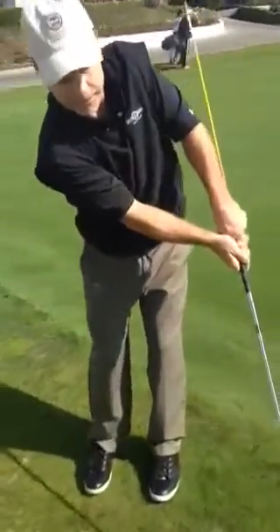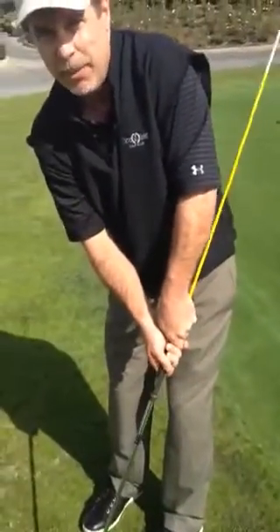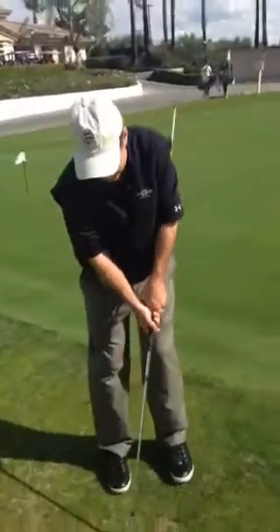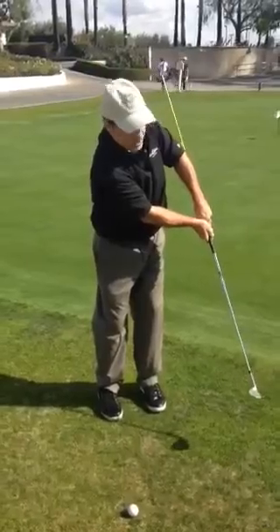I can't flip it. I can't do anything, because if I do, it's going to hit me. It's not real comfortable. So now you just stick that in the club and we can chip — and it shouldn't hit me. If it does, I'm in trouble.